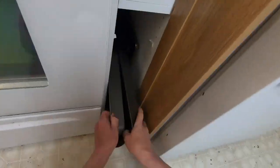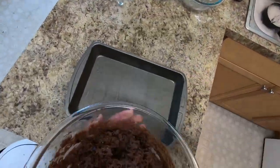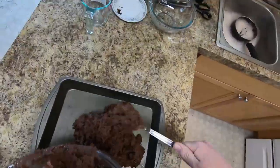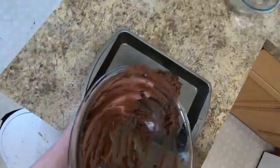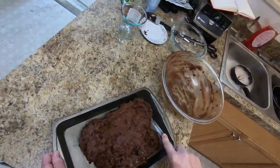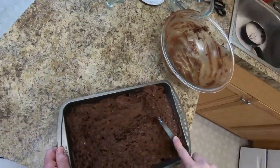Once this is done, let's grab the pan. I use a no-stick pan — I'm too lazy to pre-grease the pan. Let's get that entire mix into the pan without getting it all over myself or the kitchen, which I have done in past years while making brownies. And once we get that in the pan, let's get it all nice and spread out and smooth — we'll be ready to go into the oven.